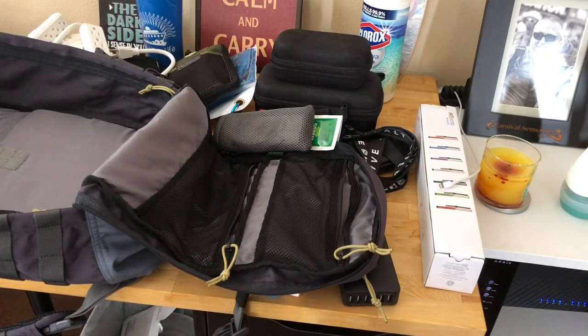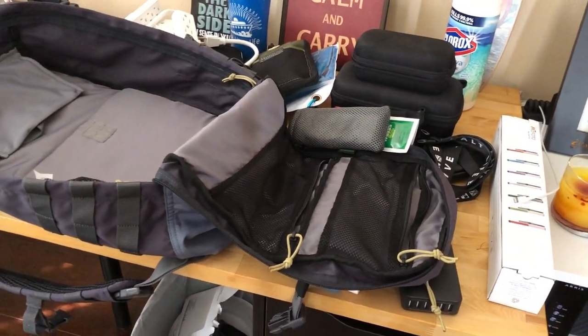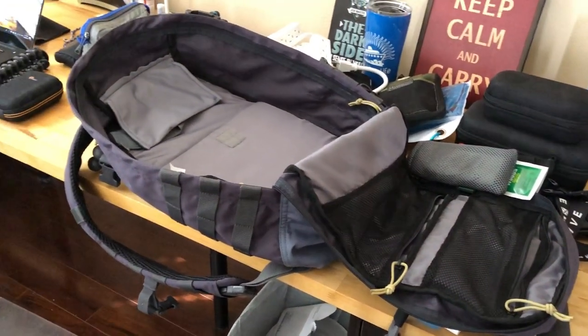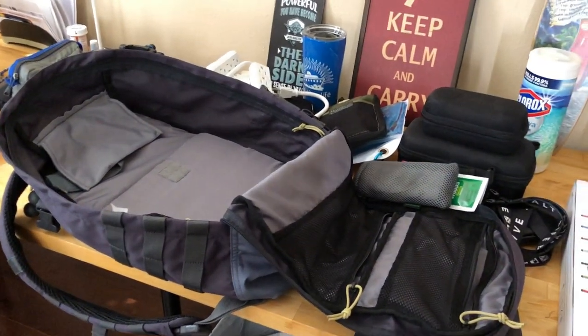We're one day away from our Carnival Breeze cruise and all our big bags are pretty much packed. Today the goal is to get all this camera and other accessories into that backpack for my carry-on.